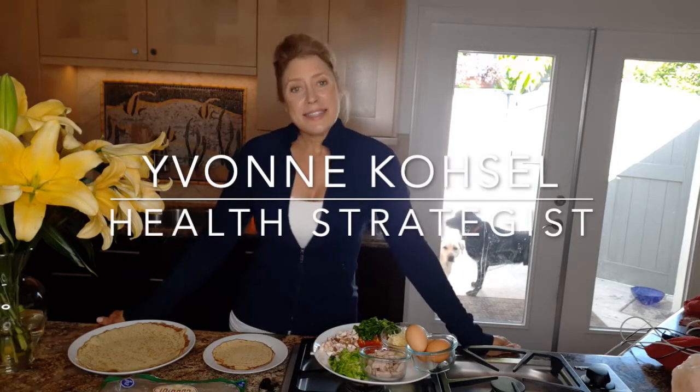Welcome everyone. I'm Yvonne Costell, your health strategist, and today I am whipping up some breakfast burritos.